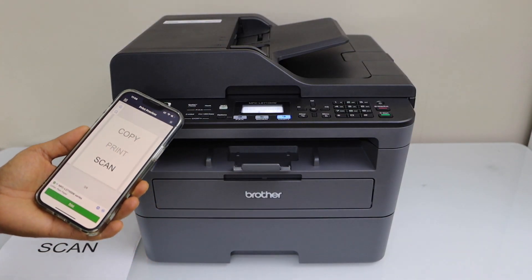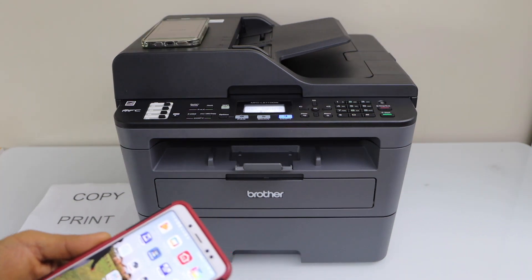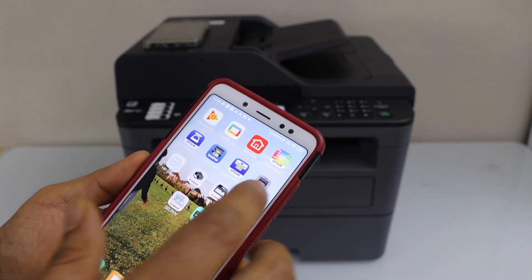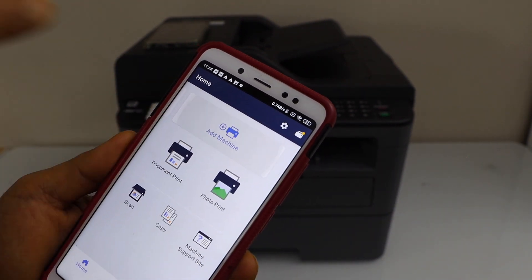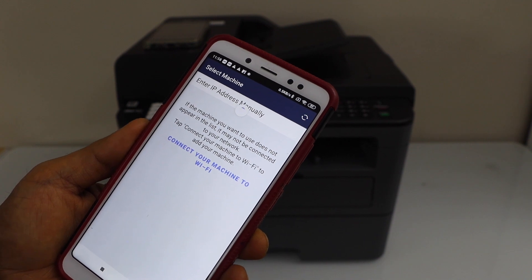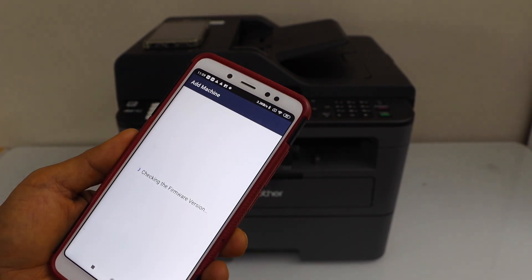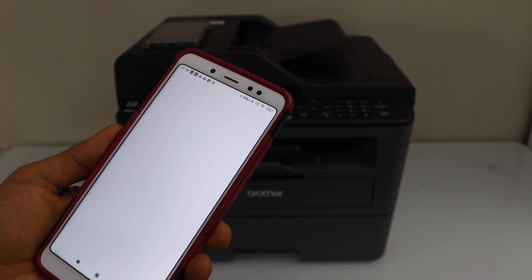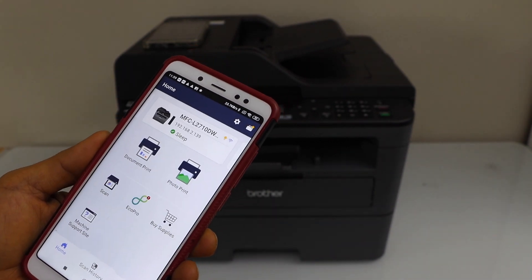That's the setup with the iPhone. The same way we can do it with the Android phone. For Android, go to the same Brother Mobile Connect app. On the top section, click on Add Machine, then Register Your Machine. Wait for the printer to appear and select your printer. You can skip some steps if you want. You can also download it. Now go back — you should be able to see your printer here.